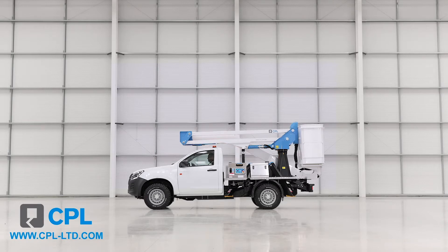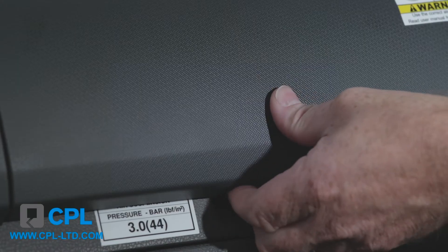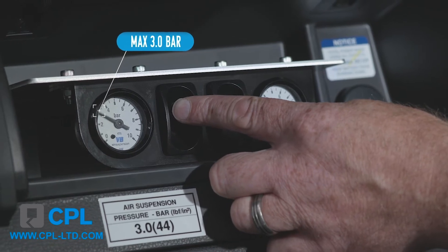Before driving away, it's good practice to turn off all the beacons on the dash panel and check your air suspension pressure is set to 3 bar. The controls for this are located in the upper glove box on the passenger side of the cab.